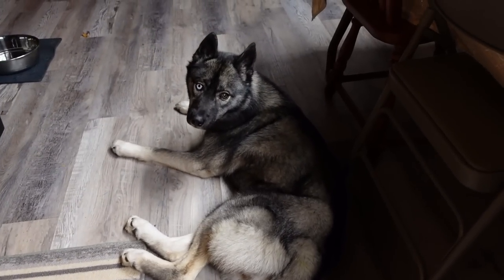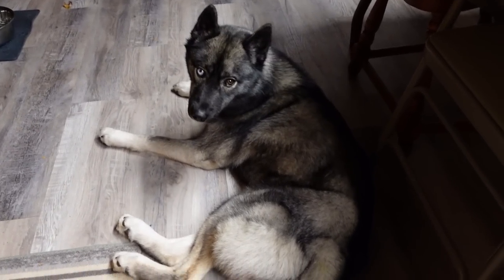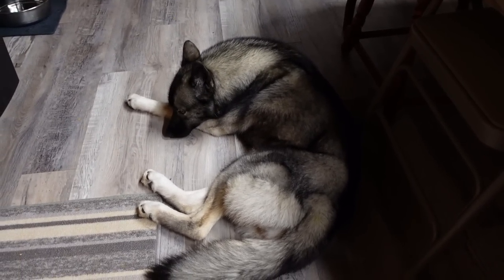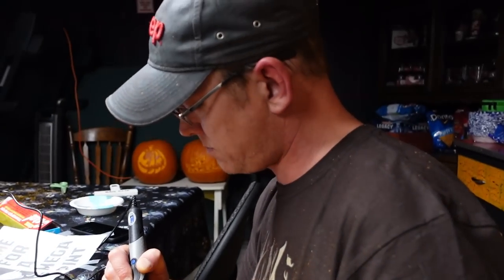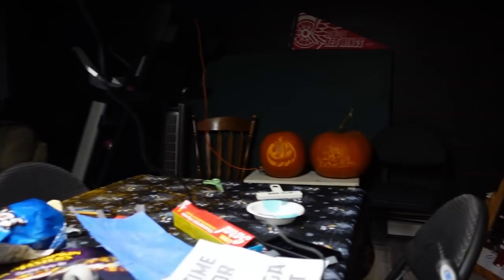We're down in the basement and we're already getting close to the end of the night, which means there's only a few people left. Greg's still here — Greg did cats on a pumpkin over there. Can you see the cats?